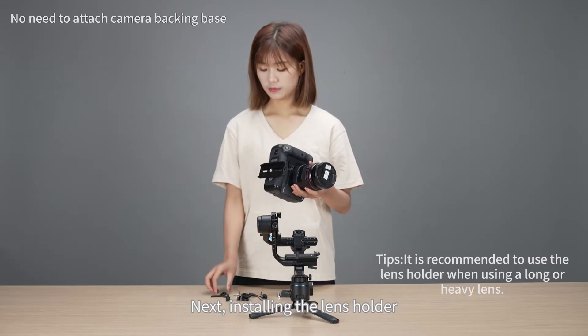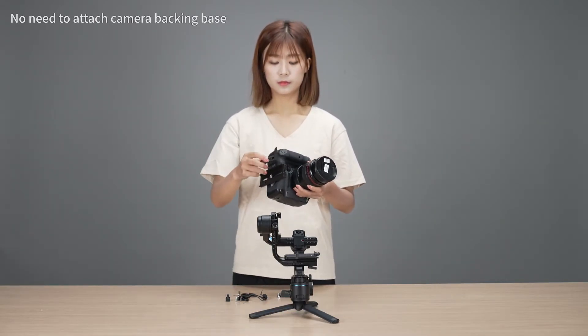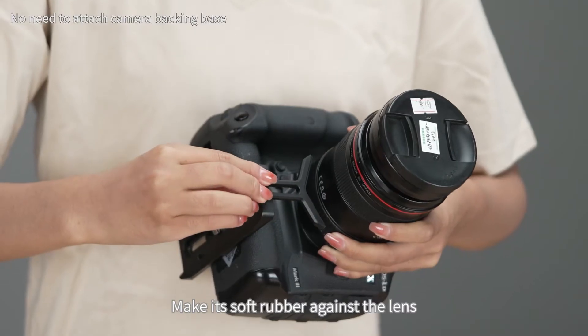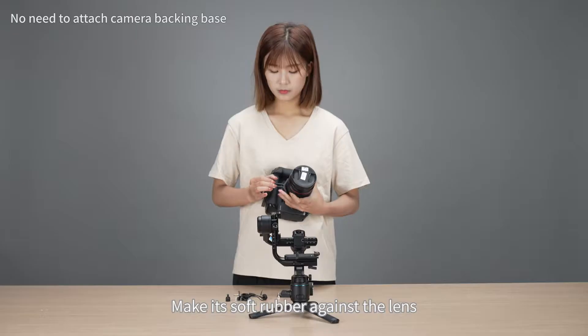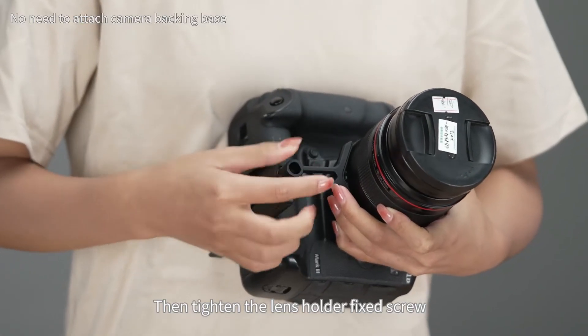Next, install the lens holder. Place the soft rubber against the lens, then tighten the lens holder fixed screw.